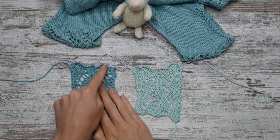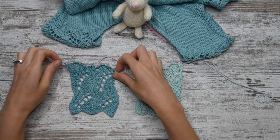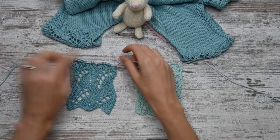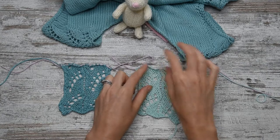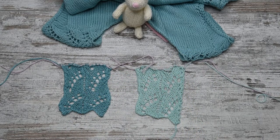I just finished working both shoulders. I finished on the right side row and I placed all of the stitches on scrap yarn so it's easier to work and I'm not bothered with a needle.